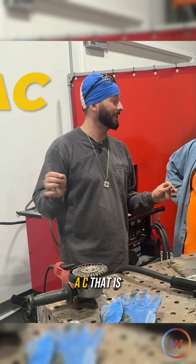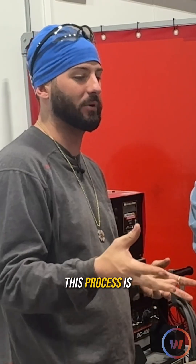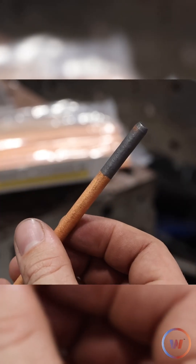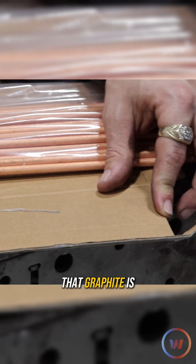CAC — that is the acronym for it, just like SMAW is for stick welding — we have carbon arc cutting. The point of this process is to take away the grinder, get rid of it. We've got a new process that uses a carbon rod. This rod here is made out of almost complete graphite — it's all carbon, almost pure carbon as far as that graphite is concerned.